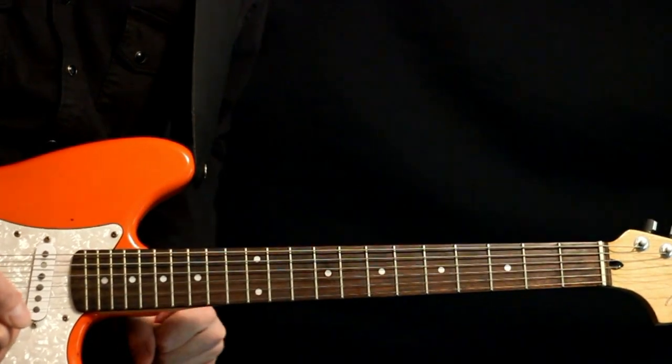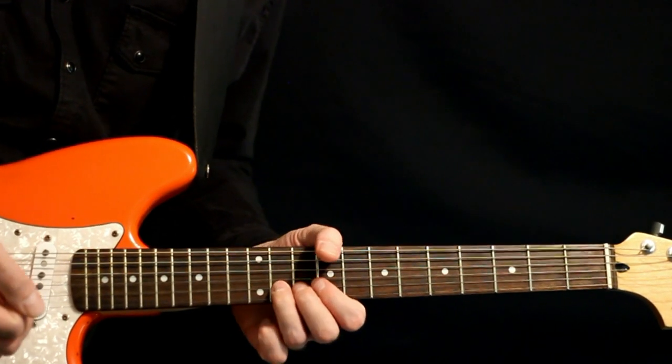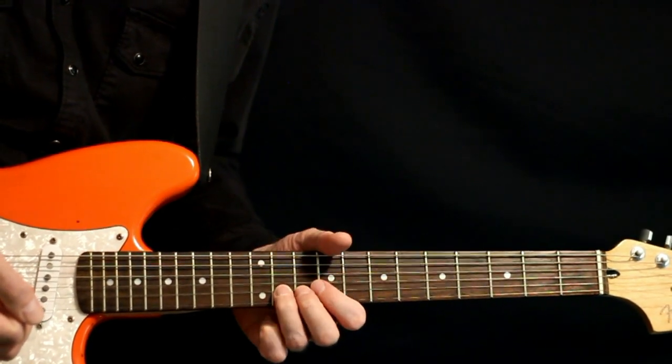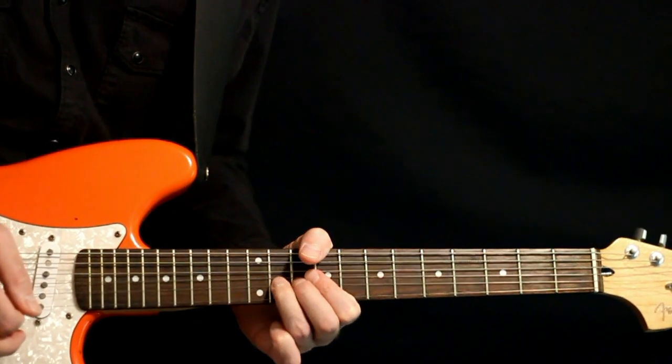We do that a couple times — maybe a few more at the end of the song — but ultimately we end on this bend on the 11 of the B, just a slow bend and release there.